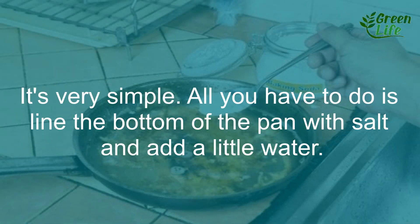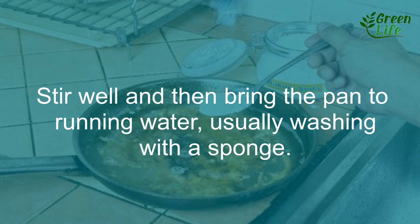5. Clean a burnt pan. It is very simple. All you have to do is line the bottom of the pan with salt and add a little water. Stir well and then bring the pan to running water, washing normally with a sponge.